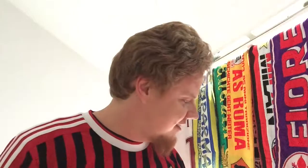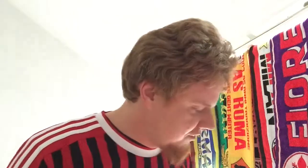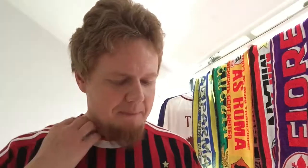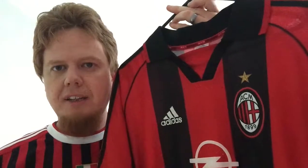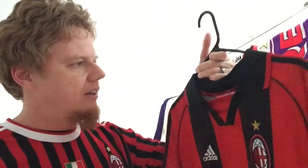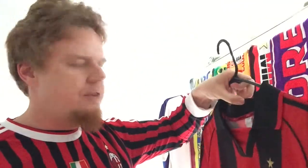Hello everybody, welcome to another Milan jersey video. This is already my seventh video on AC Milan jerseys, and my sixth actual jersey — I should have planned this better. This is the 1998-2000 AC Milan home jersey.